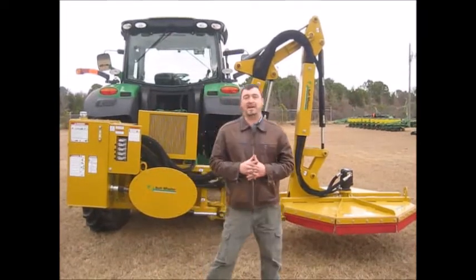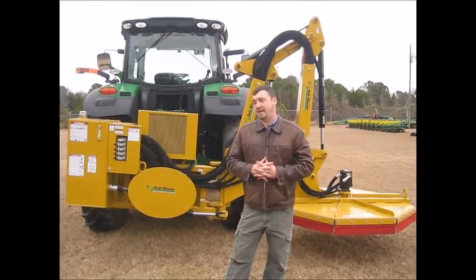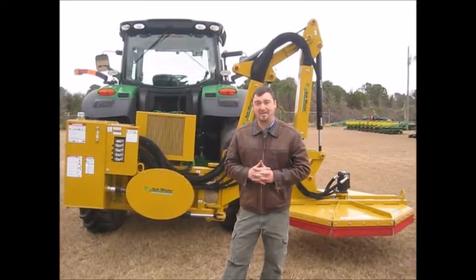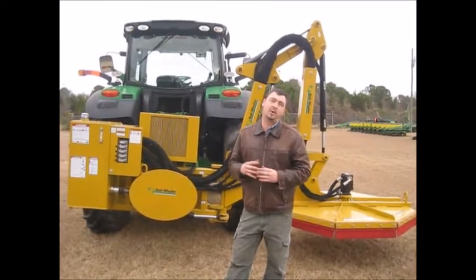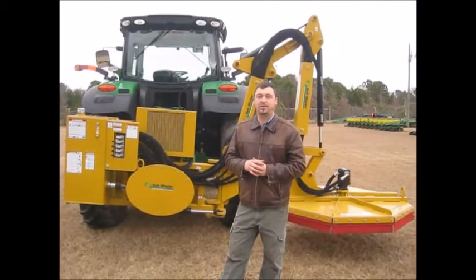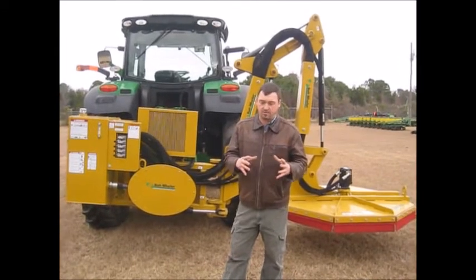Bushwhacker — let me tell you a little bit about them. The company was originally started in the 1920s, and back then we weren't using big tractors like the John Deere 6190 behind me — we were using draft animals. So they were making plows and parts for plows to pull behind draft animals. They saw the times changing; draft animals weren't being so popularly used anymore, just maybe on small farms.